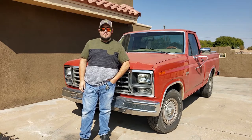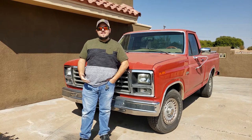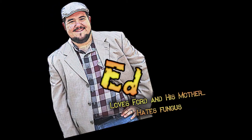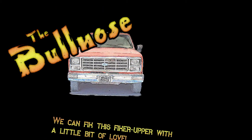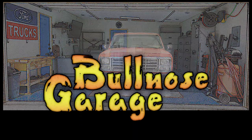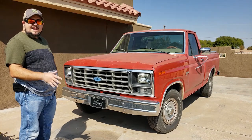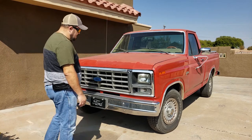Howdy folks, Ed here. Welcome back to Bullnose Garage. What is a bullnose and why do I have one? A bullnose is a Ford truck built from the years 1980 to 1986, like the one behind me. This one here is a 1985 F-150. Bullnose trucks are F-150, F-250, 350, or Bronco, anywhere from 80 to 86. And why are they called a bullnose? Because the front of the truck looks kind of like a bull's nose.